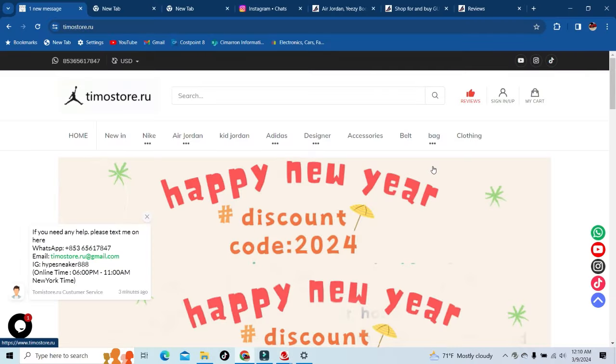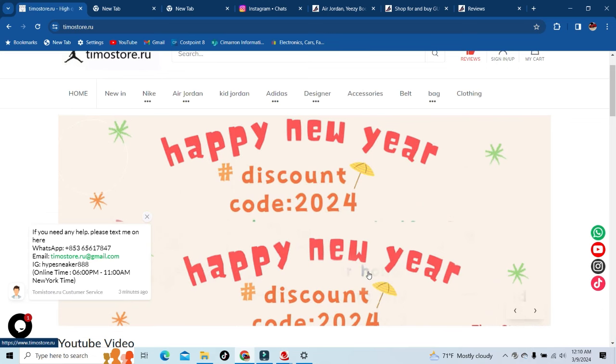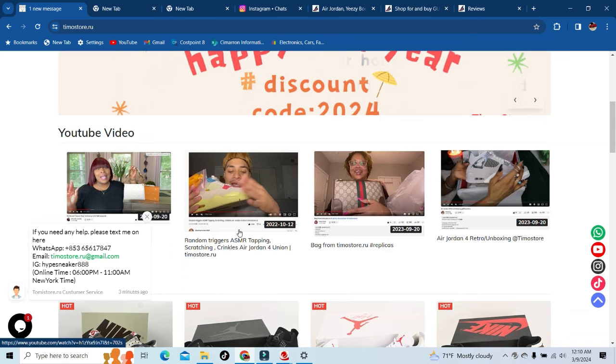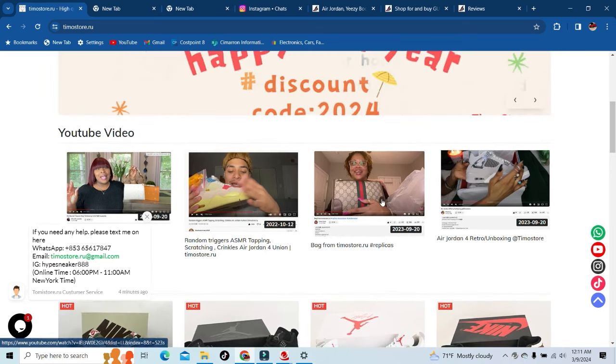We made it to timostore.ru. As you can see right off the bat they do have discount codes — make sure y'all use code DIY1 if y'all shop with them. They also have other people who have been doing reviews for them, just so y'all can be at ease and have more confidence that they do ship out their stuff. Here are some more reviews y'all can check out before you actually buy.